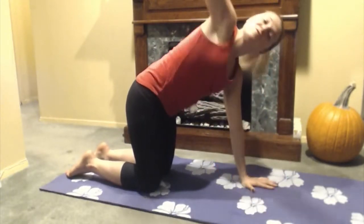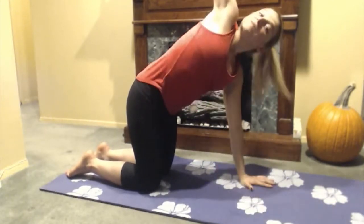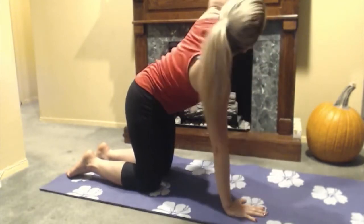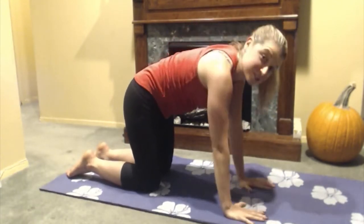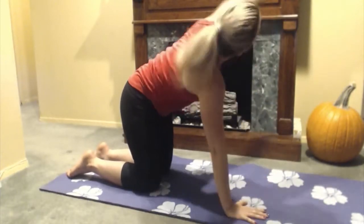We'll continue with this for a few cycles. Make sure you're breathing — breathing is so important. It's going to help those muscles get lots of oxygen flowing and get some nice blood going to all the muscles, get some oxygen to your brain, and wake yourself up for a beautiful day.